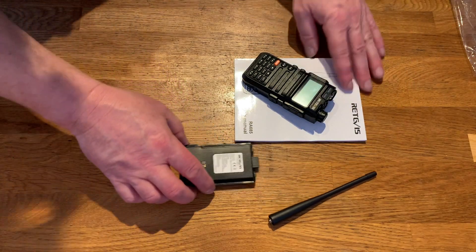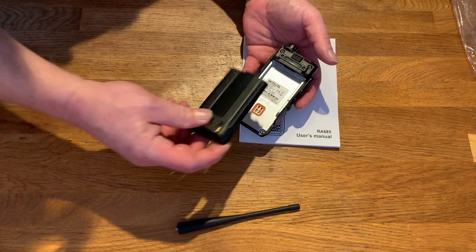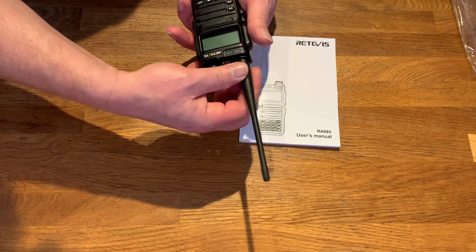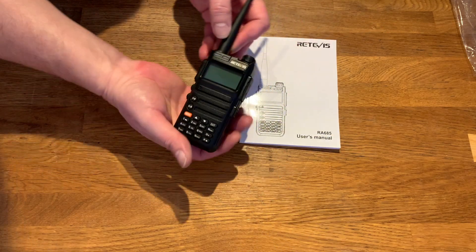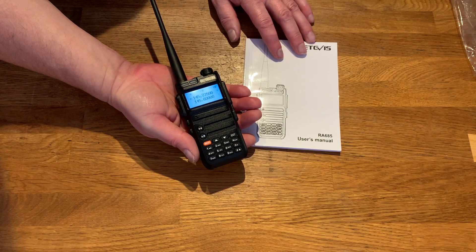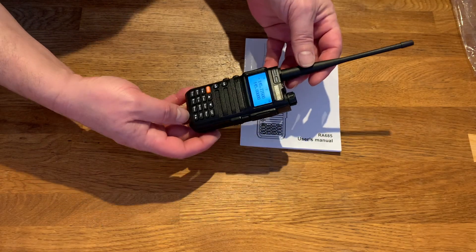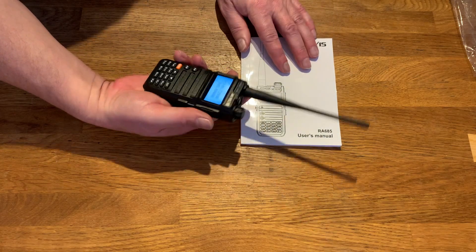It does feel quite firm and wonderful in the hand — very chunky. The display is really nice — I like that a lot. So let's see what the menus are like and perhaps we'll do a test.